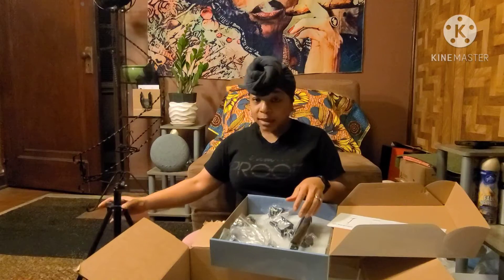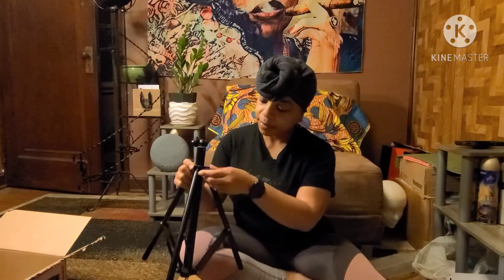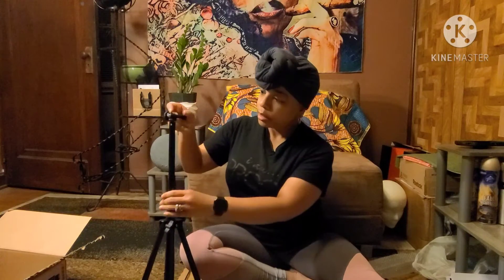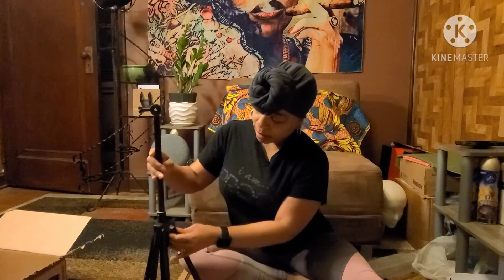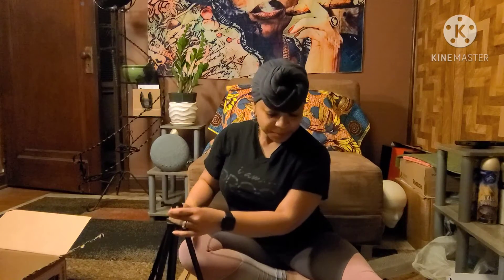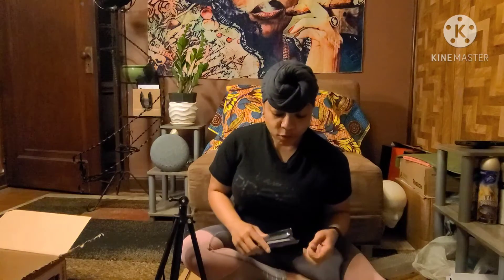Let's see — I'll set that here and put this box out of the way. It has a clicker too. I'm not sure how that part works just yet.